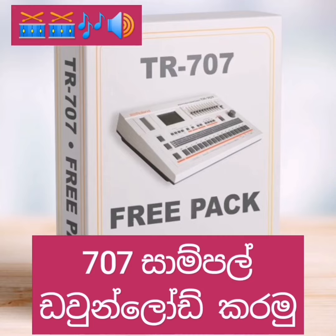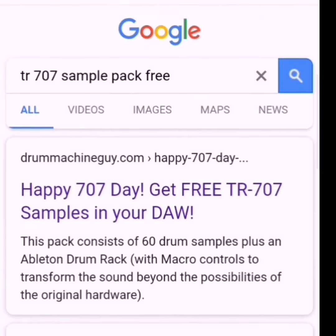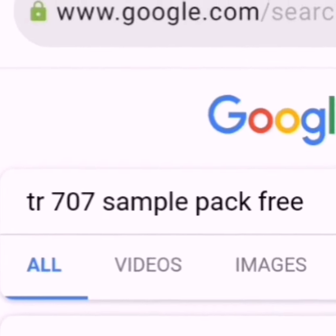This is the TR7N7 drum sample that you can download online. First, you can search the TR7N7 sample packs free.